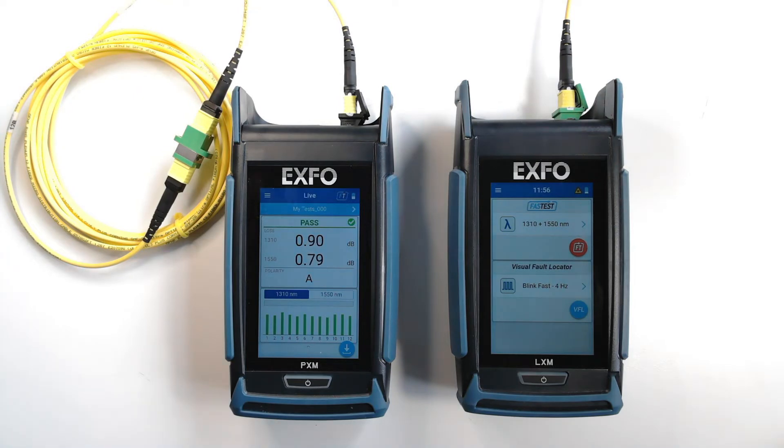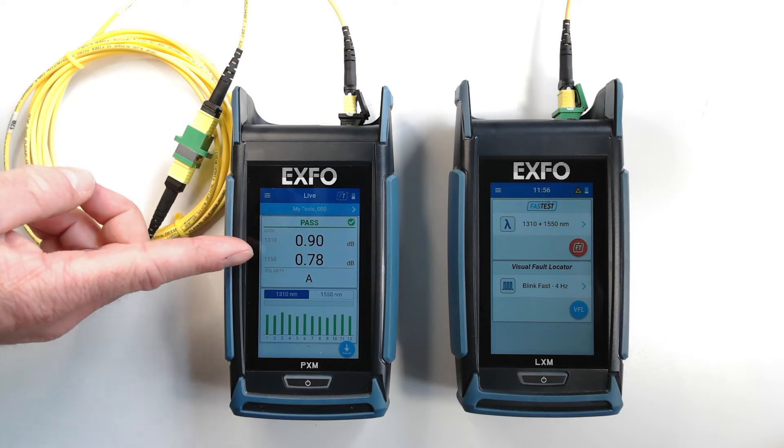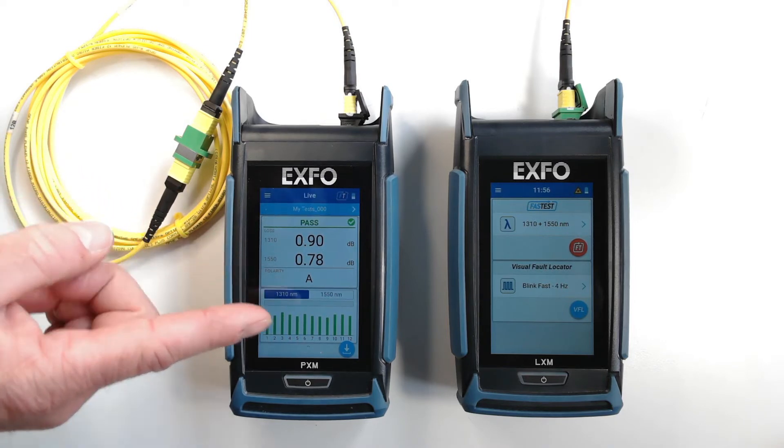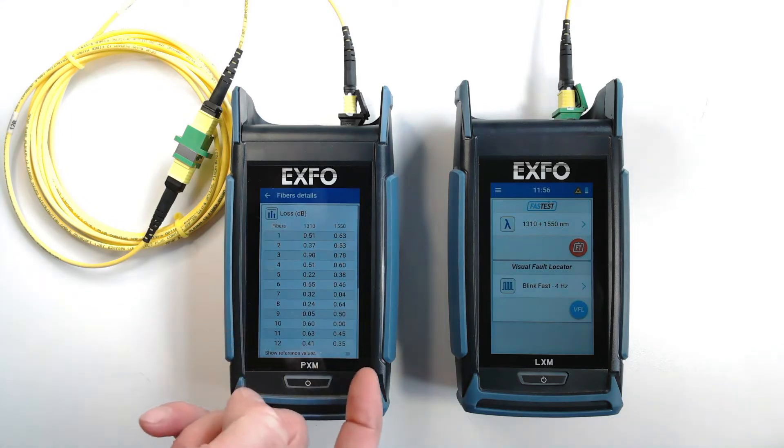So just like that, in one second, I get the global pass/fail, the worst insertion loss, polarity type validation, as well as the insertion loss per fiber at each wavelength.